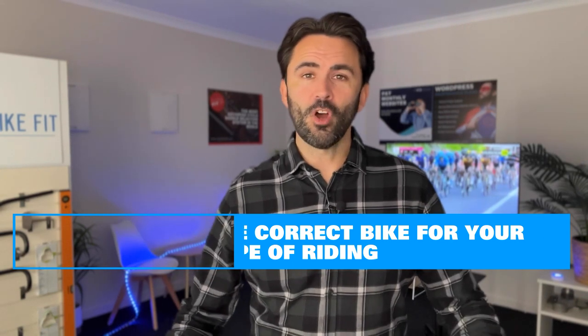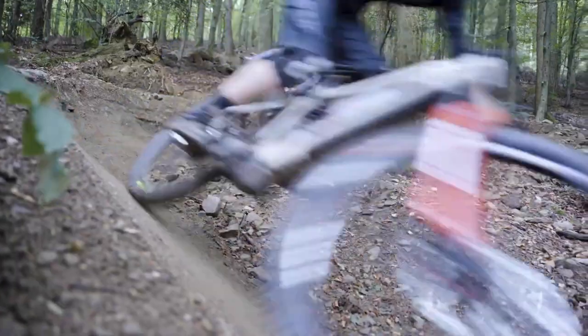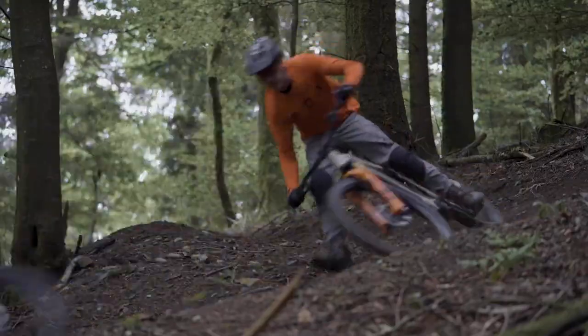Getting the right e-bike for your type of riding is important. There are so many different types nowadays — road bike, mountain bike, gravel bike, touring bike, city bike. If you're a city rider using a fat-tired mountain bike, it's really uneconomical: you'll go through battery life quickly and wear through tires fast. It can become a very expensive process to have the wrong type of bike for your riding. If you're a city rider, get a city bike; if you're a mountain biker, get a proper e-mountain bike.